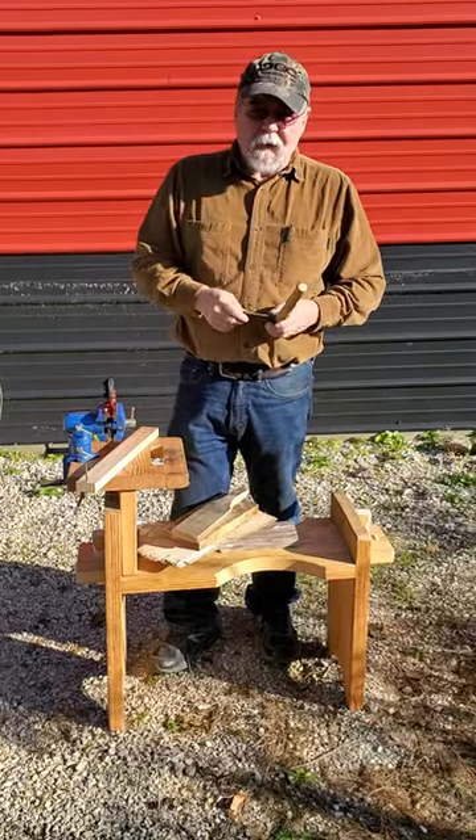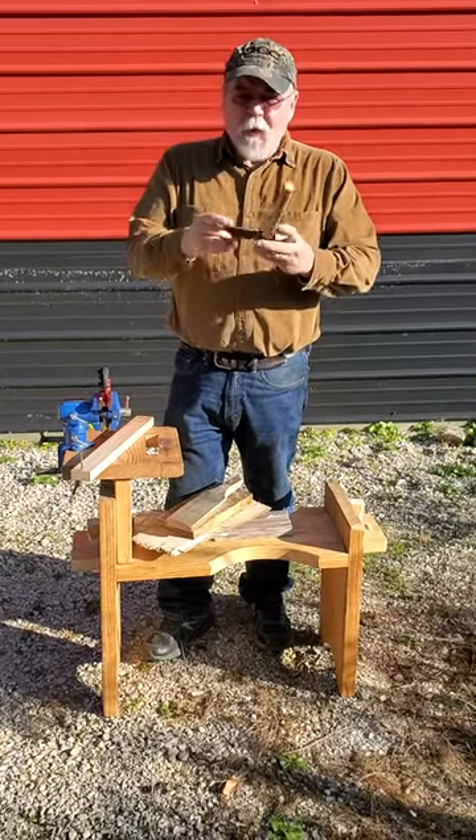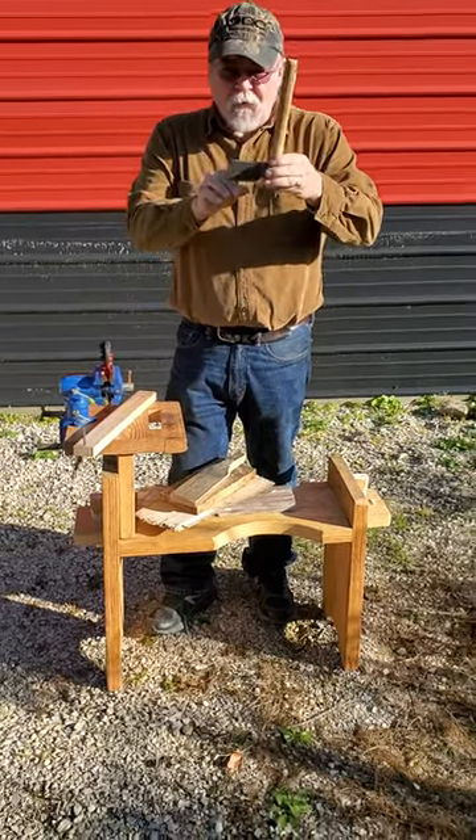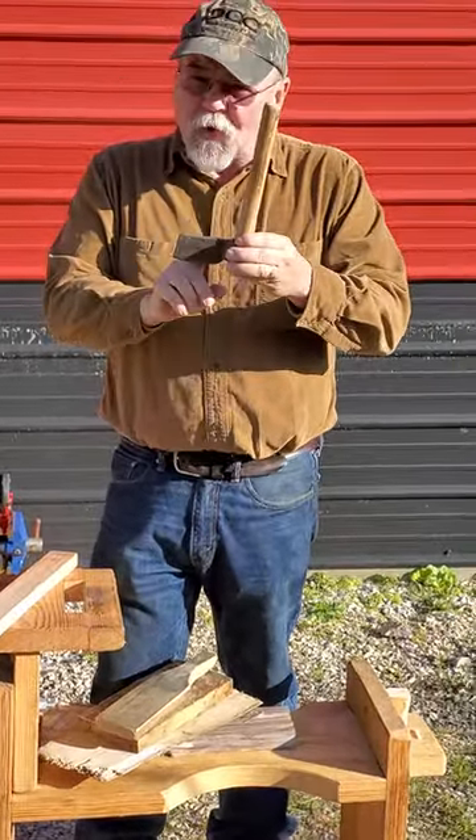This is Hank from Reptile Tool Works. You give me 90 seconds and I'll make you smarter than I am. You've always heard the old adage, duller than a fro. Well, this is a fro, and this is kind of an infomercial for this little fro.